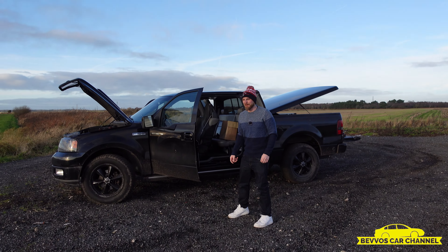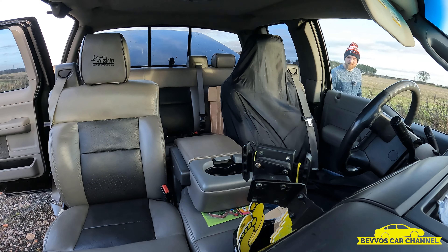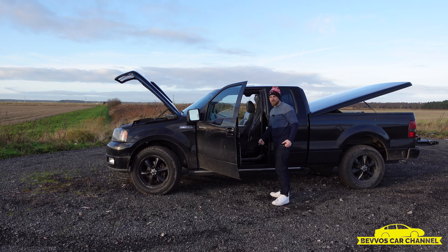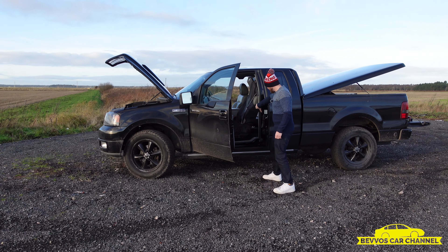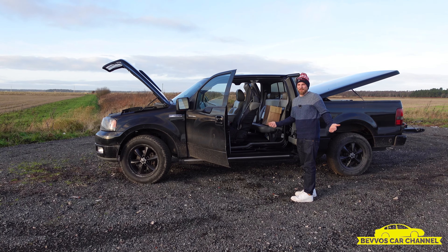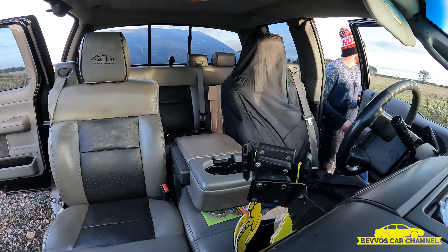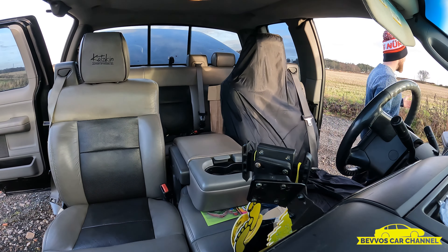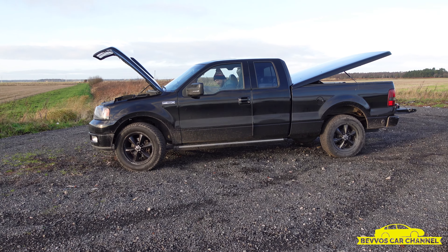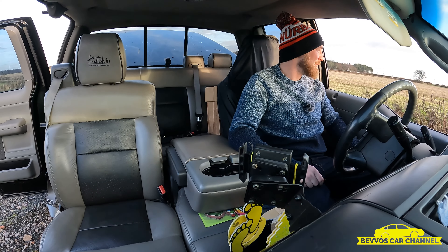Something else I absolutely love about this truck is this door setup. Doesn't look like it's got back doors, does it? It's got a huge front door so all the fat Americans can get in and out, and then that one to let your dog in. It's the little things. Say I've got my girlfriend in the back and I'm dropping her off at home but I don't really want her to go home — if I stay in the truck and don't open my door, she can't get out.